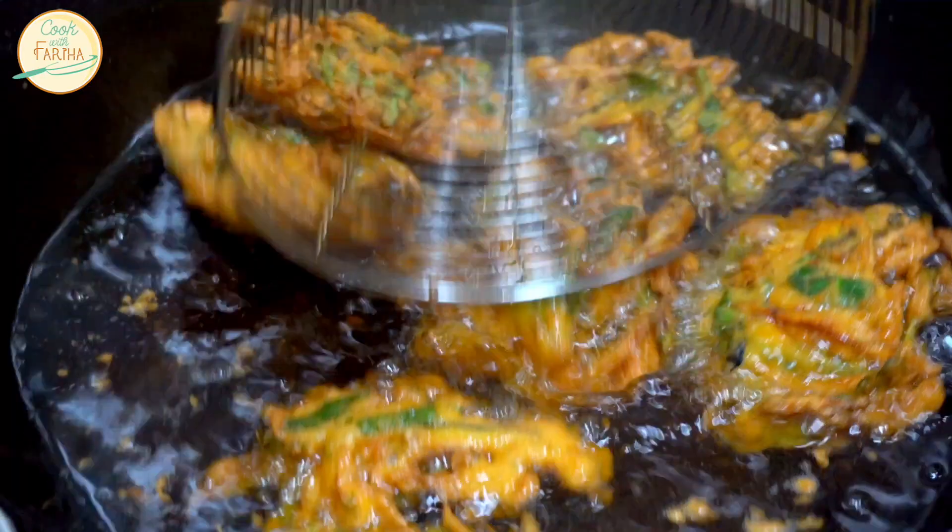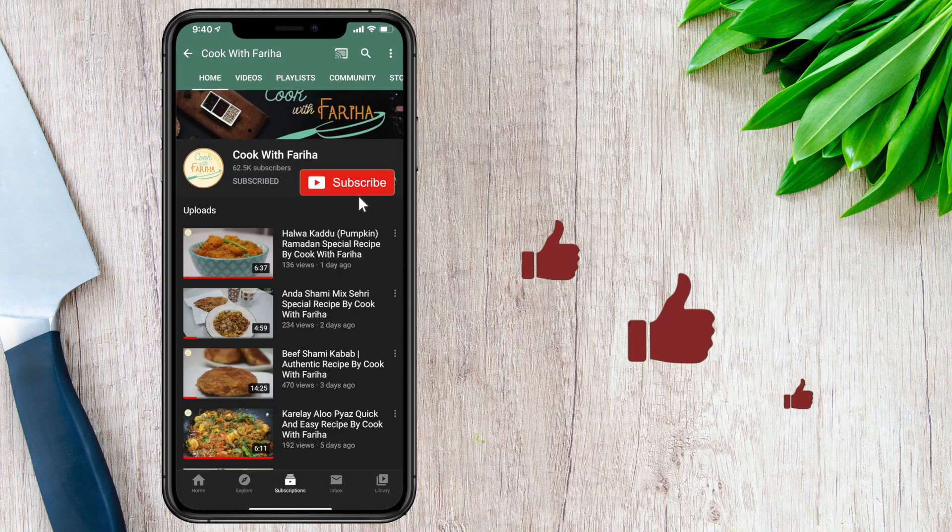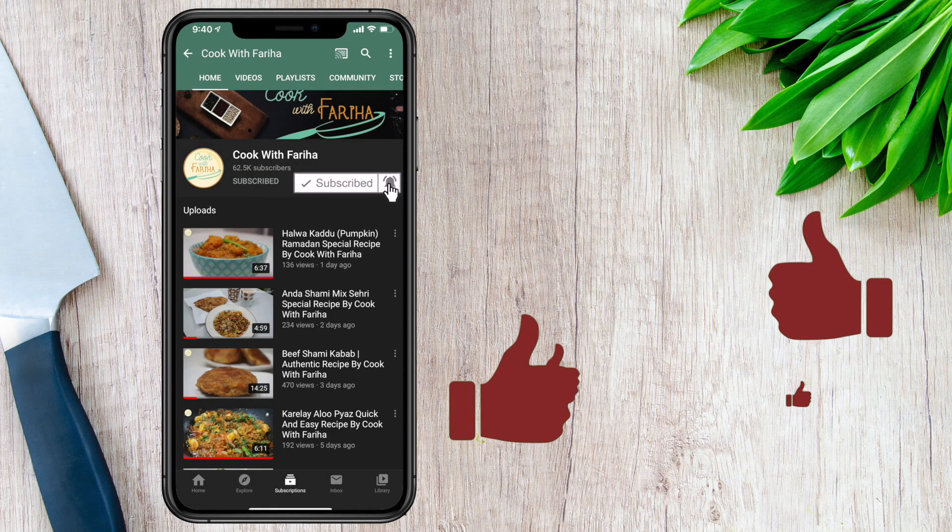If you haven't subscribed to our channel, please press the bell icon so you can get notifications of all recipes.